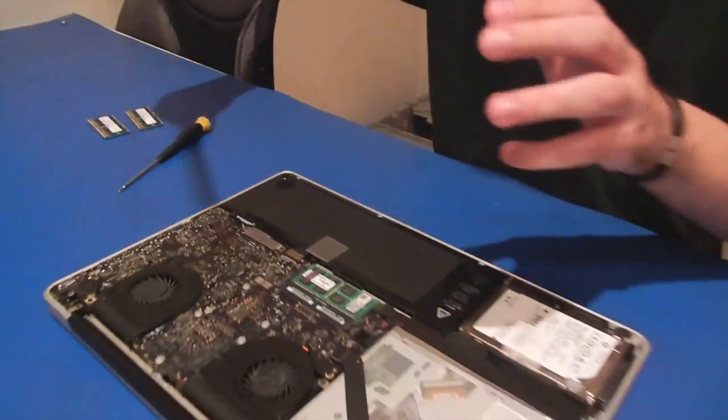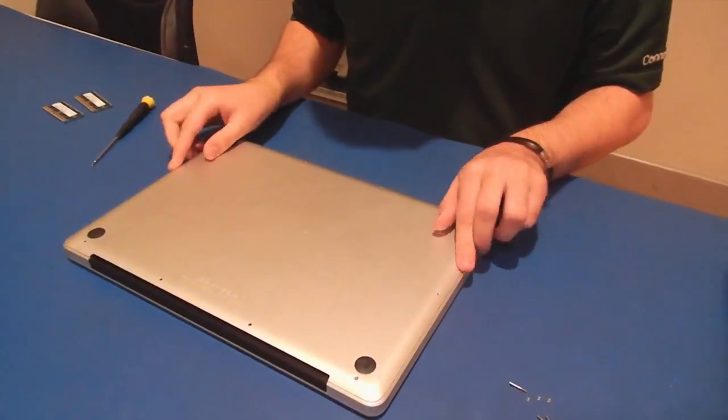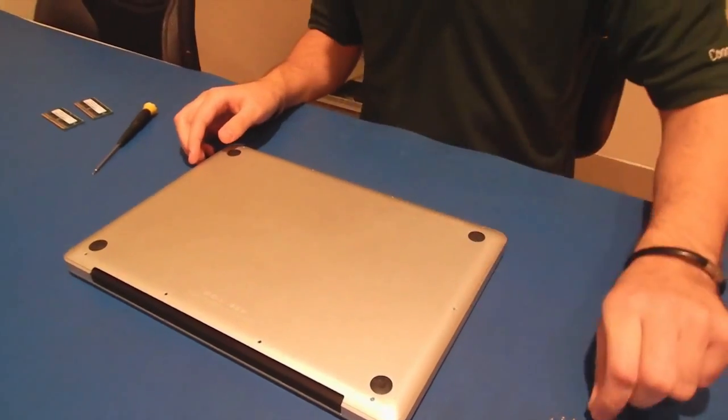After that, go ahead and put the case back on and the 10 screws. Turn on your computer, and you have just successfully upgraded your RAM.